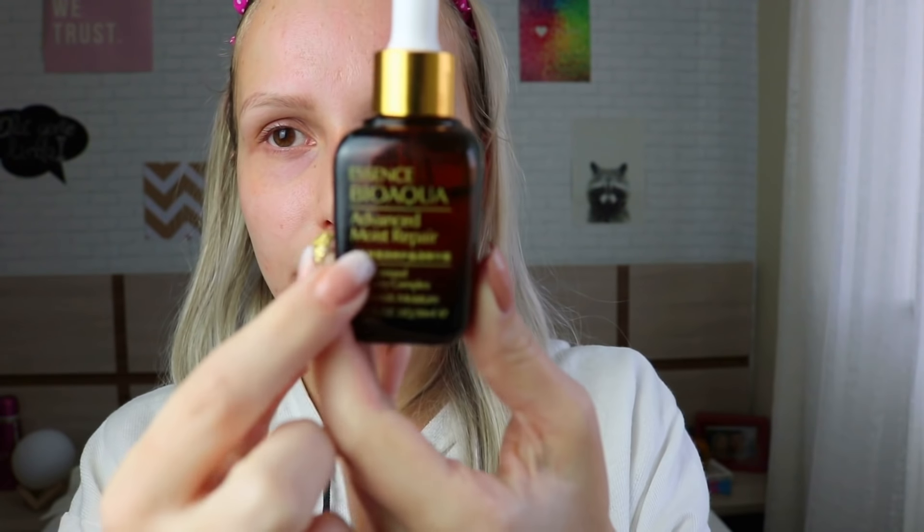Now my face is a little bit red, but that's a normal thing after it. Then you want to apply some serum or moisturizer. Something I really like to use is this hyaluronic acid from Bio Aqua — it's advanced moist repair. The texture is like a little water and it's really great to do after procedures like this. And here I used the titanium one. Now I'm going to use the other one on my mom and I will show you too.